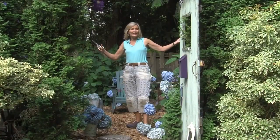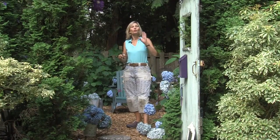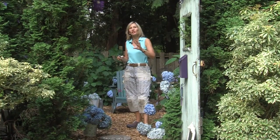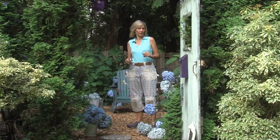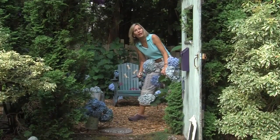Now, if you forget and don't prune your hydrangeas at all and then spring comes, look for when the forsythias are blooming. Early spring, when the forsythias are blooming, that's a time when you can also shorten your hydrangea shrubs. But don't worry too much — you can let your hydrangeas bloom, flop all over, and just enjoy the color blue.